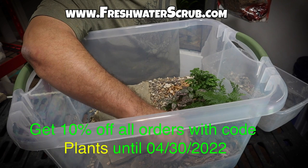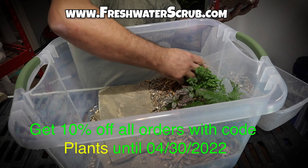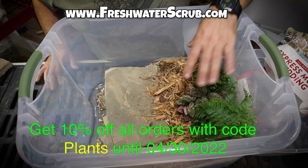Real quick, if you happen to be in need of some aquatic plants, terrarium tools, some Christopher Scott merchandise, whatever it may be, make sure you check out freshwaterscrub.com and use the code 'plants' for 10% off your order during checkout the entire month of April 2022.